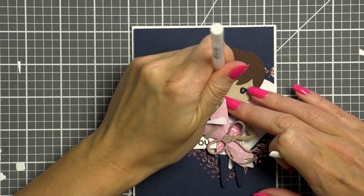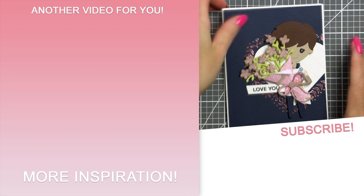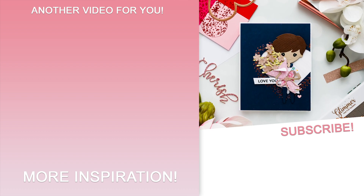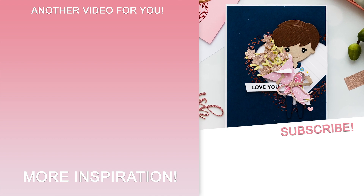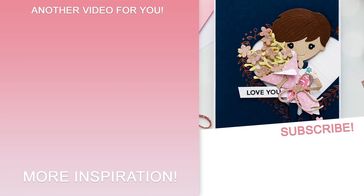I hope you'll give this idea a try using these or other similar products from your stash. If you do, please share online and tag me on social media — I always love seeing what you guys are making. On the screen there is a link to a playlist with all of my videos featuring Spellbinders dies. Subscribe now not to miss any new card making tutorials. Thanks for watching, love you guys, I'll see you next week.